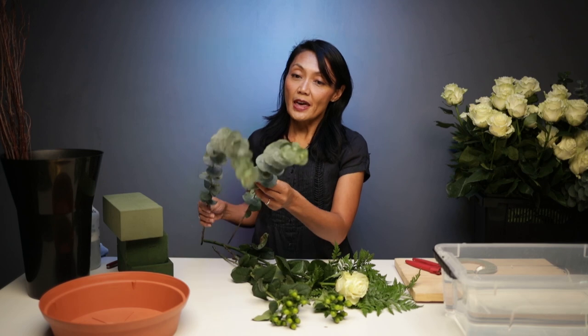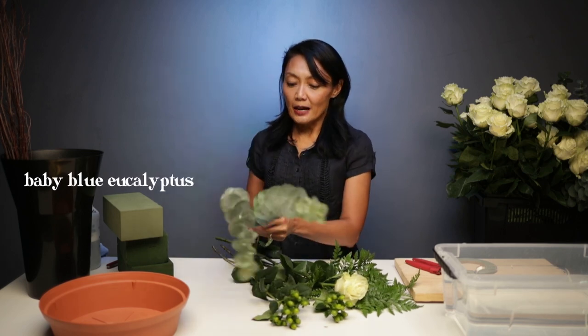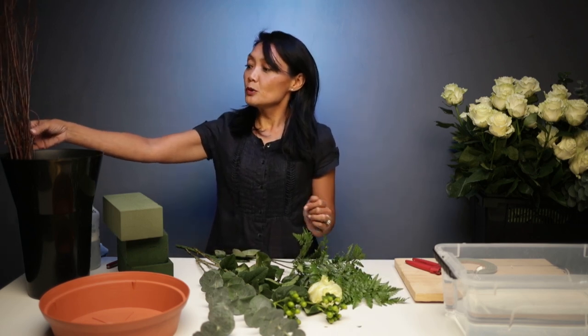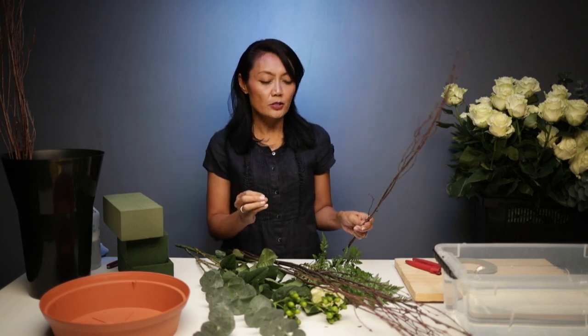We'll also be accenting with a pretty baby blue eucalyptus. I like using the baby blue eucalyptus because it's very tall, gives it some height, and also a different texture. To cover our mechanics — which is number one in floral design, always cover your mechanics — we'll be using leather leaf, which also accents our rose. You've probably seen this greenery used often in different floral arrangements. One other piece we'll be using would be the birch branch. Because it is fall, we're going to use the birch branch, which has a pretty linear shape and that deep dark brown. It will provide height and almost a backdrop to our piece.